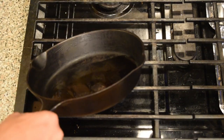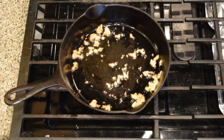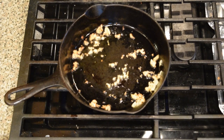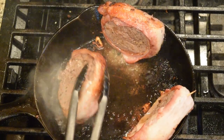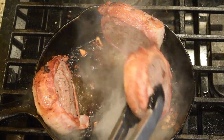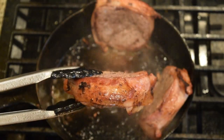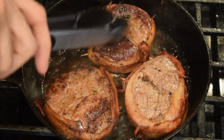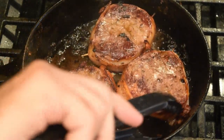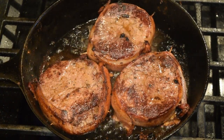In a cast iron skillet over medium-high heat, add in your oil and your garlic. Cook your garlic until it's fragrant — you don't want to overbrown it, but as soon as you smell that beautiful fragrance, you're good to go. Place the steaks bacon side down and cook all sides of the bacon until it's a nice golden color, about a minute per side. Then sear the top and bottom of the filet mignon for two to three minutes per side until it's nicely browned in the bacon fat.